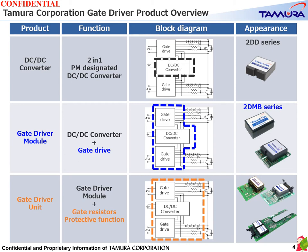In the middle you will find the gate driver module, which is a product in which a drive circuit is mounted on the DC-DC converter. This is the most versatile product for any power module package. On the bottom you will see the gate driver unit, which is dedicated to a specific power module package and adds protection functions such as gate resistance and desaturation to the gate driver module.